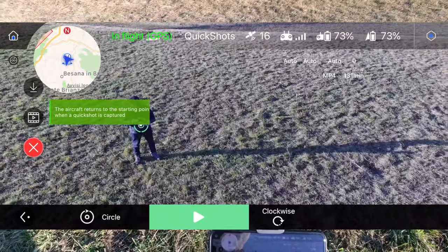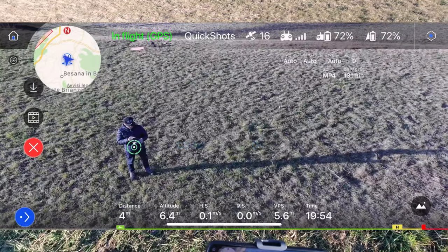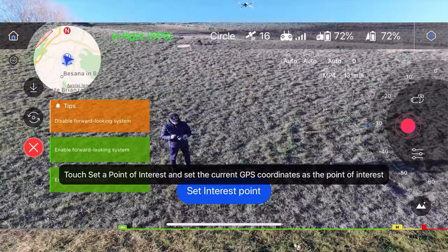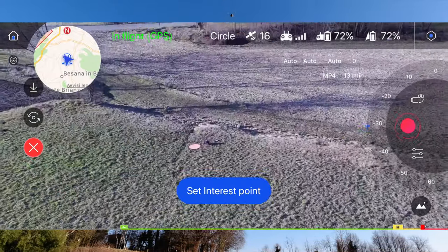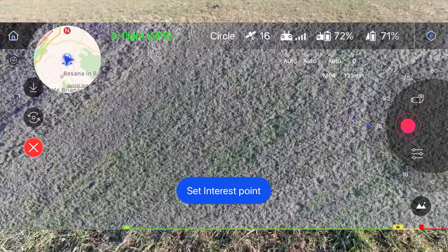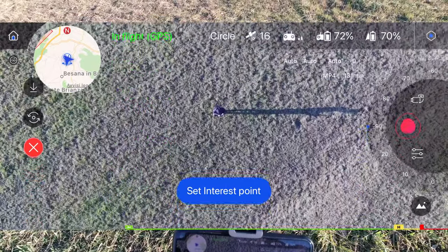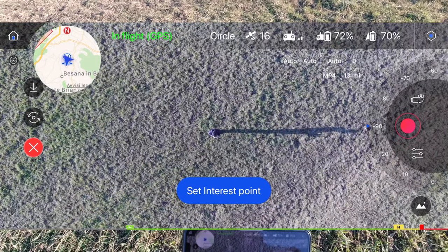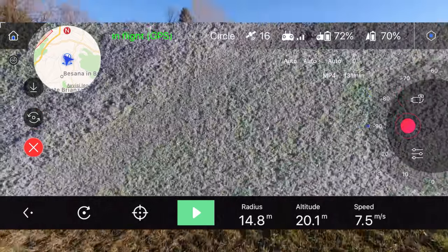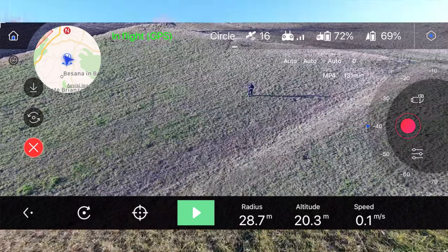Adesso uscendo da questa funzione, voglio creare il punto di interesse per farvi vedere la differenza. Saliamo e facciamo una cosa un po' più ampia. Creiamo un punto di interesse intorno a me: vengo avanti finché non mi vedo, ho la telecamera abbassata. Una volta che sono nel centro del mio display, vado a cliccare punto di interesse, poi mi sposto per creare il raggio, e abbassando la telecamera si dà il punto di partenza del cerchio.